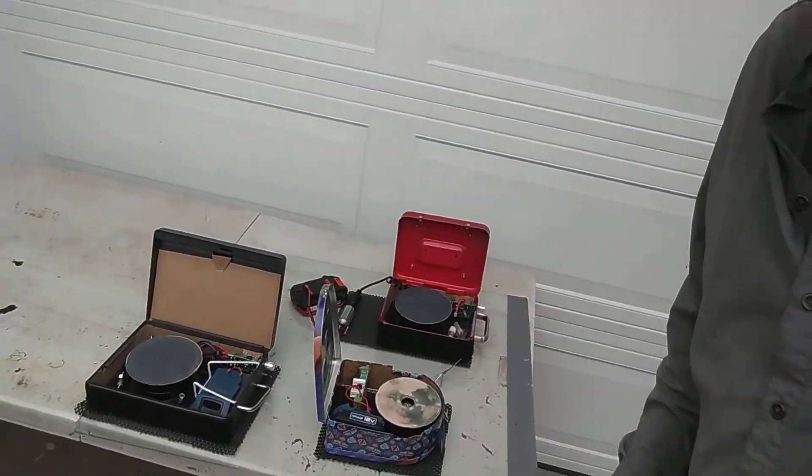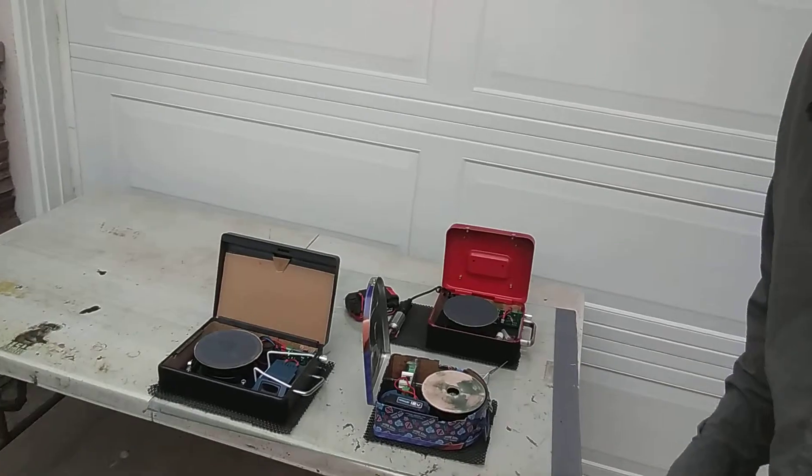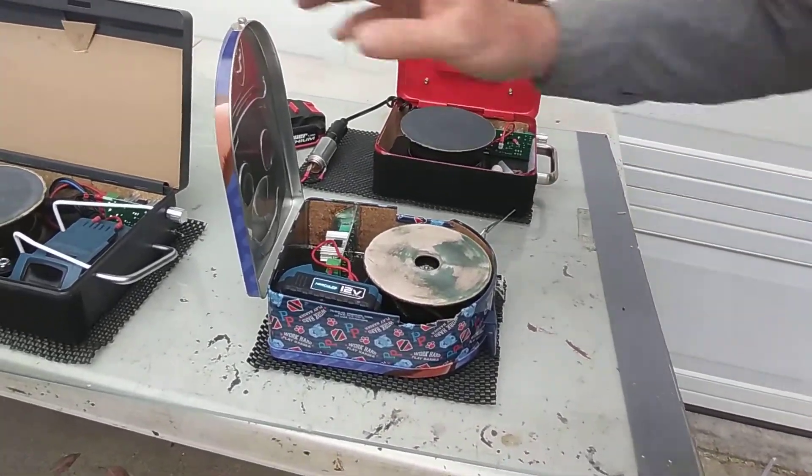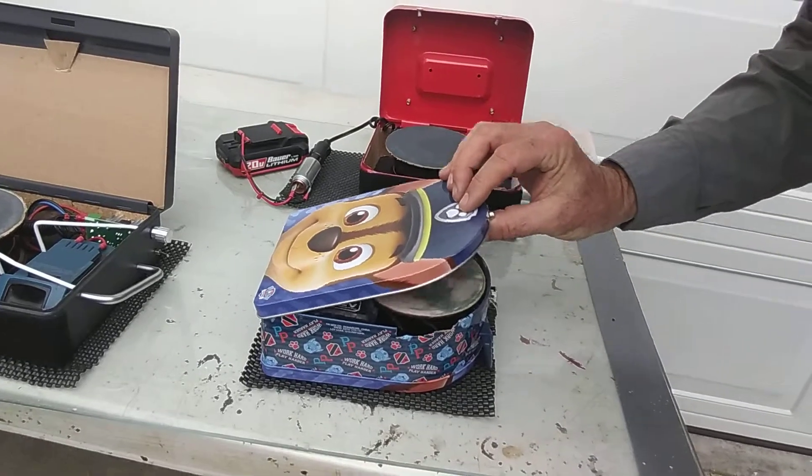I kind of took that to heart, and I said, wait a minute, why don't I just make a lunchbox sharpener? So I did. You guys, this is kind of funny, but it's a cute little — let's see if you can see it — right there, cute little lunchbox, this little kid's lunchbox.